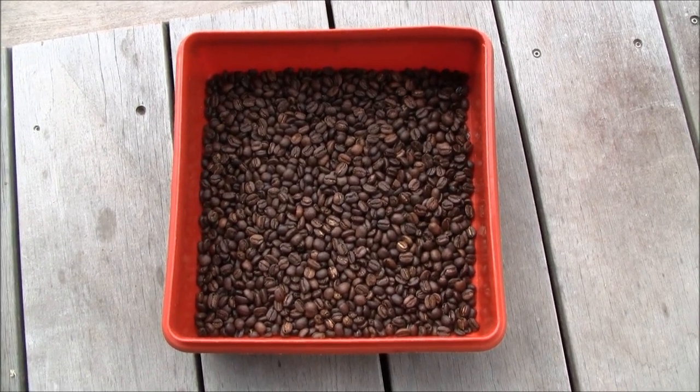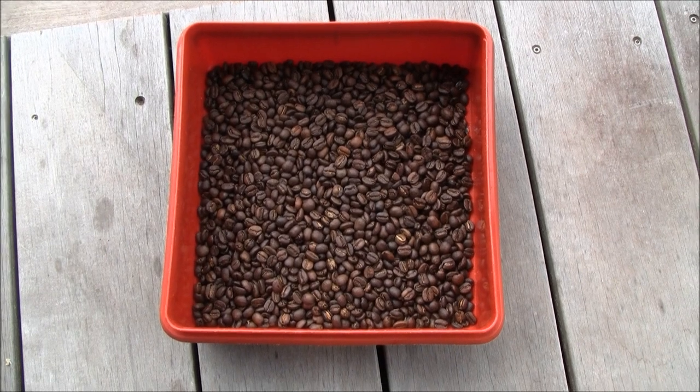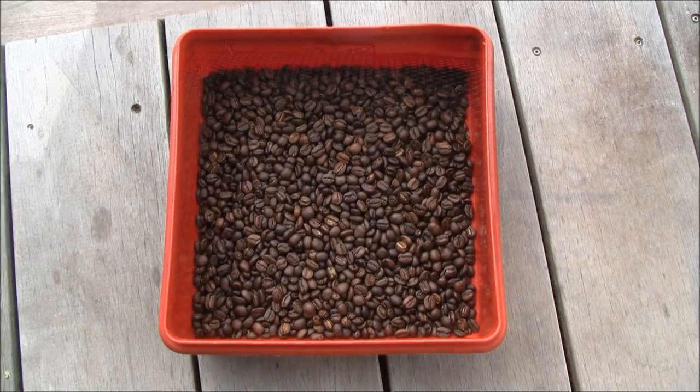You're probably wondering why I roast my own coffee. Well, Panama destroyed my taste for Seattle coffee — couldn't taste anything better than Panama. So that's why I roast my own coffee.